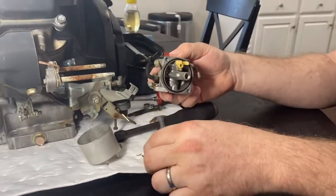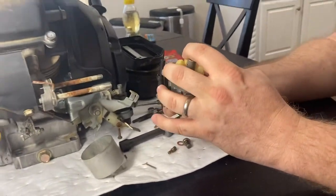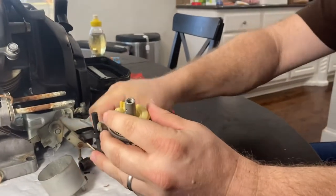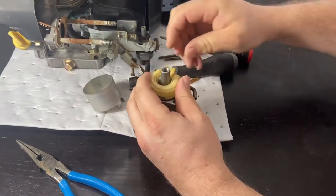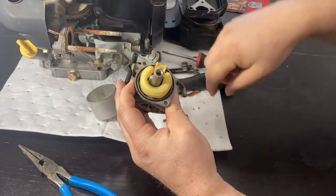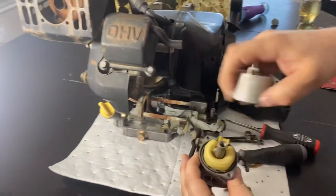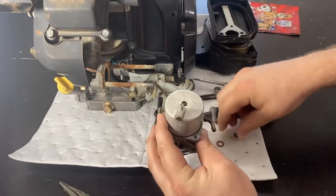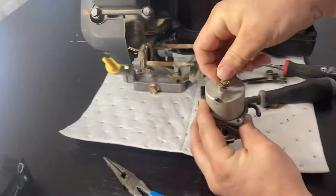Then just reassemble in reverse of how you took it apart. So you put this back in, put your pin back in that you didn't lose. You'll already have taken this jet out, clean it all out, put it back in. Put your bowl back on. There's a gasket in here — you might need a new one of those. This one's pretty toasted if I was going to use it.